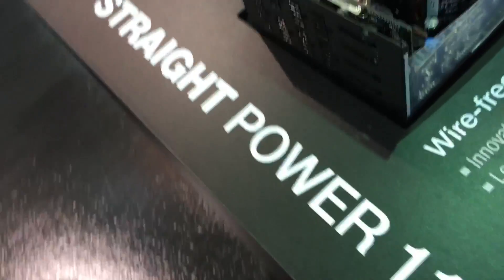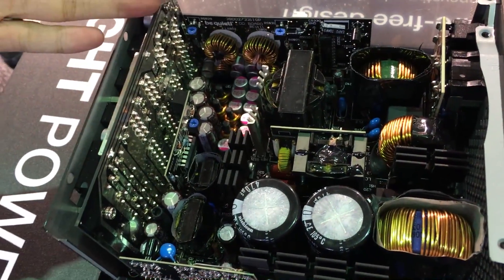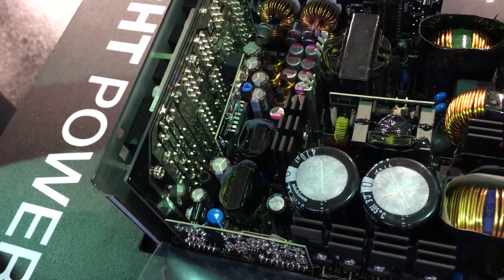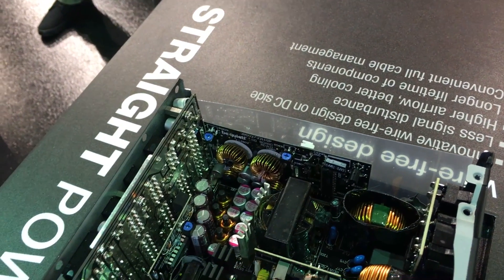This is the new State Power 11 Fast Frame. It's a wire-free design on the DC side, so you can see there's no wires in between. So it's less disturbance and more space for the air, so it's cooling better.